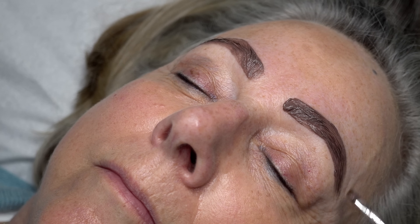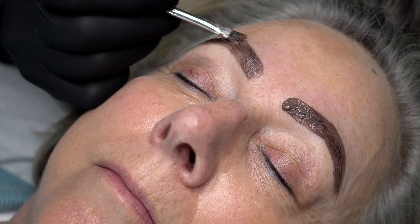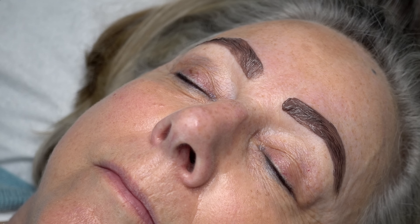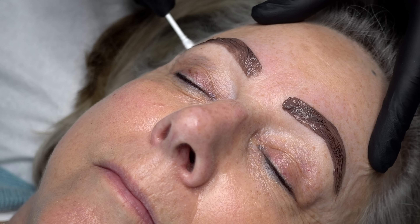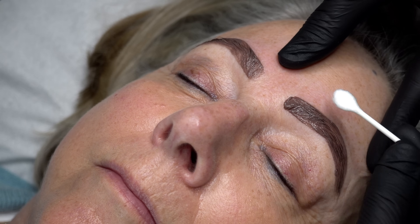I do like to keep it as tidy as possible. What was difficult to show from either camera angle is that I do regularly take a step back and look at the shape I'm creating when I apply the tint, making sure it's as even and symmetrical as possible. Being as precise at this stage really does help with the overall finish of the brows.